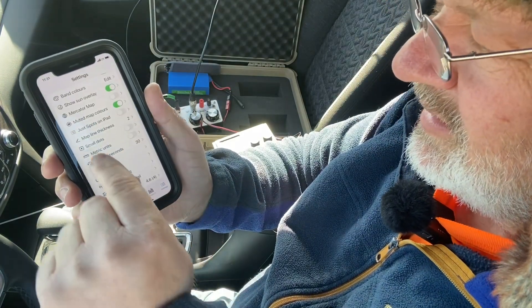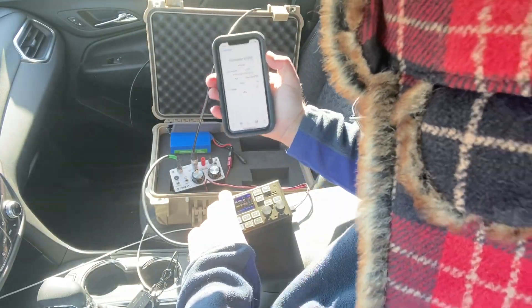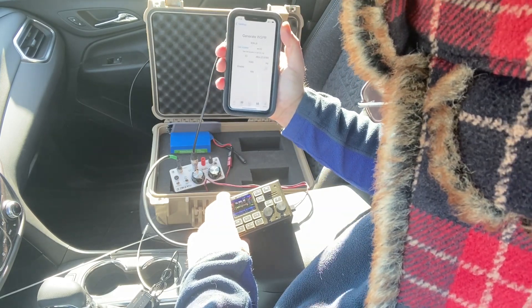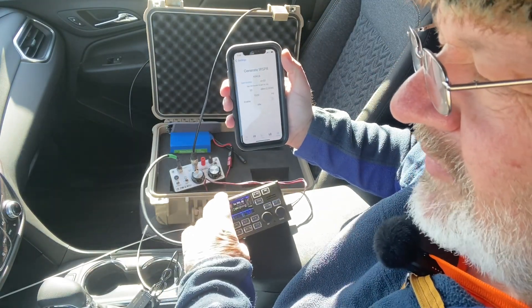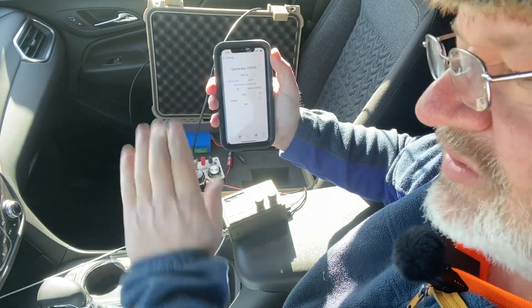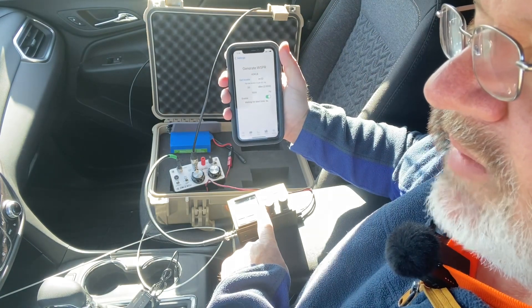We're going to use the Whisper app on the phone to generate the transmission. When I'm transmitting the audio out of the phone into the microphone on the radio, you'll see me move the phone closer and farther away. I don't want to overdrive the microphone with the audio volume too loud. I'll watch the power meter on the radio to maintain half a watt — staying right on the edge of just enough audio coming into the mic with the data stream.